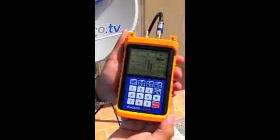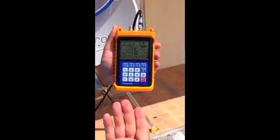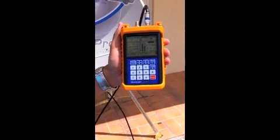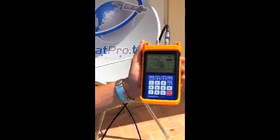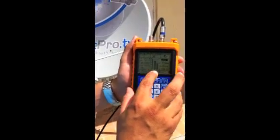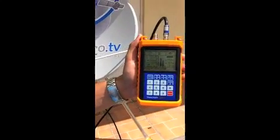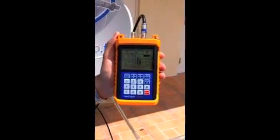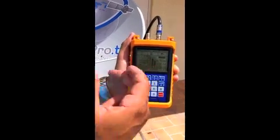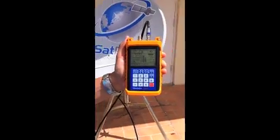You can see we got a decent quality reading at about 60 percent — you could probably get a little higher. We've noticed here in Florida the quality bar tends to be a little lower than most cases, but depending on where you are in the world the quality bar will fluctuate. The important things are you're getting a pretty good signal reading — quality readings over 50 percent — and you've got a locked indicator, which tells you you're on the satellite. At this point it's just a matter of fine-tuning the dish and the LNB to increase the quality bar.